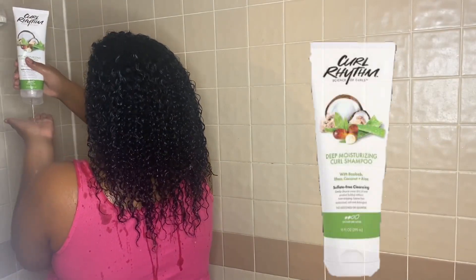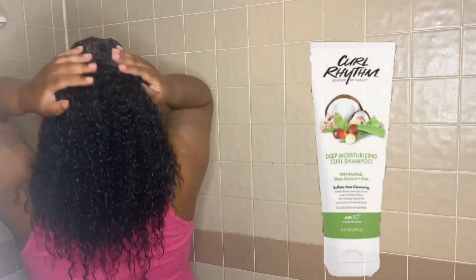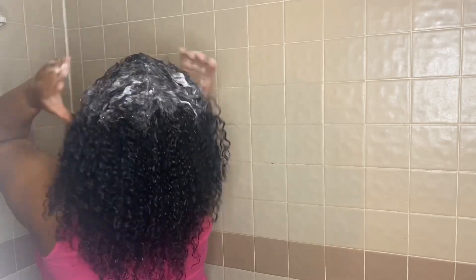First up we have the Deep Moisturizing Curl Shampoo. This shampoo claims to gently cleanse away dirt, oil, and product build-up without over-stripping. It leaves hair moisturized, soft, and detangled. So let's put it to the test.